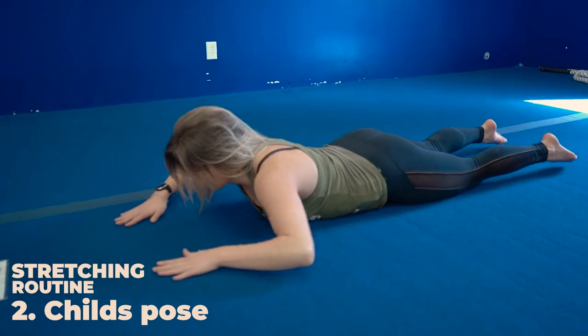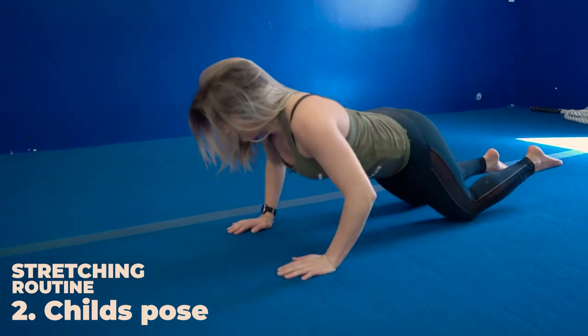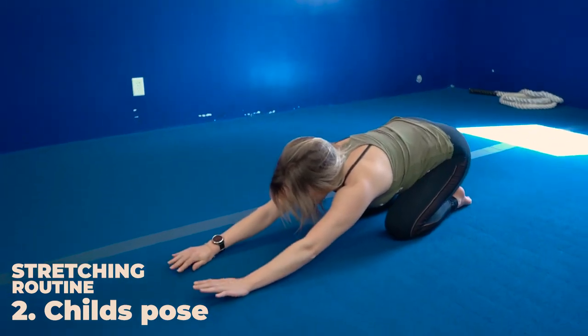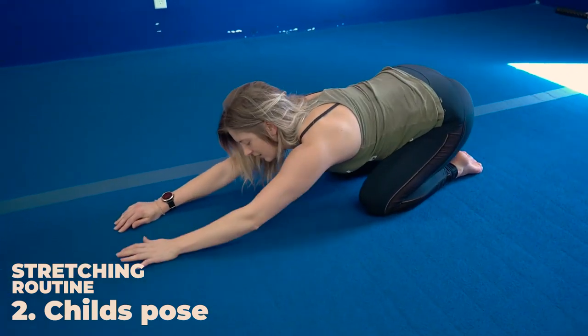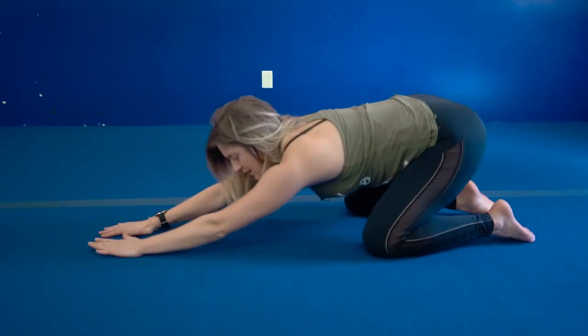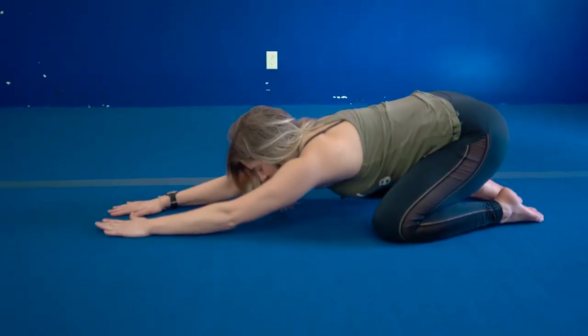From here, you're going to bring your butt down onto your heels, extend those arms out and tuck your chin down, extending your arms as far as you can to feel a nice stretch in your lats, sinking down onto your heels.